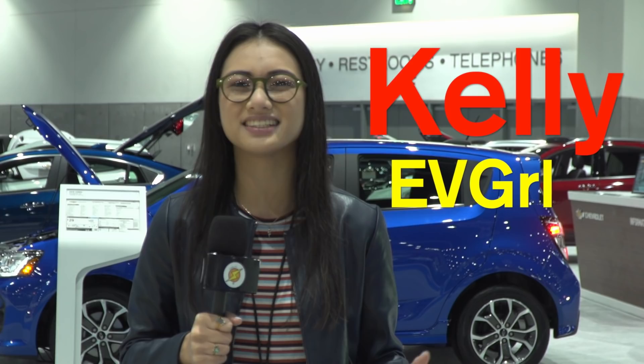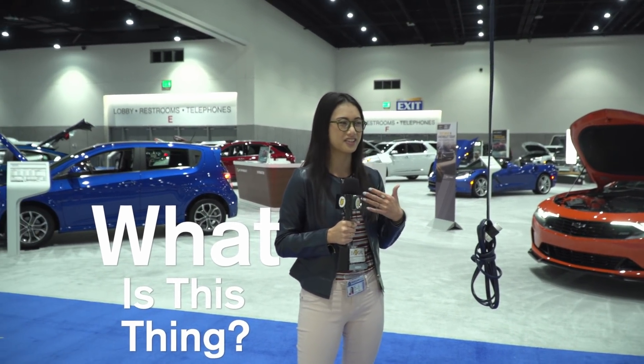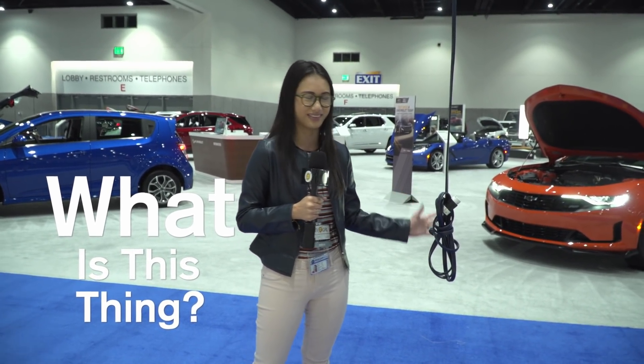Hi, I'm Kelly, your EV girl, and today we're at the San Diego Auto Show, where we will be on the hunt for electric vehicles. Let's go take a look — but first, there's just an electric cord hanging out here from the ceiling. I think that's kind of dangerous. We're all for electric vehicles here, but I don't think we need a plug hanging in the middle.